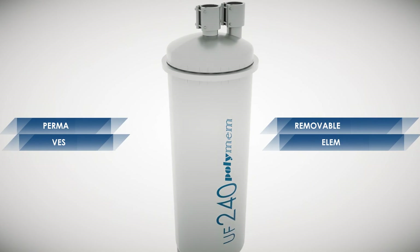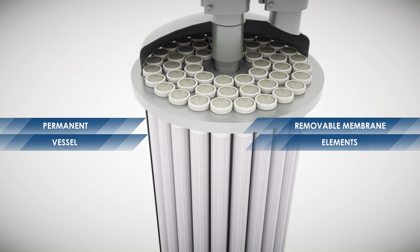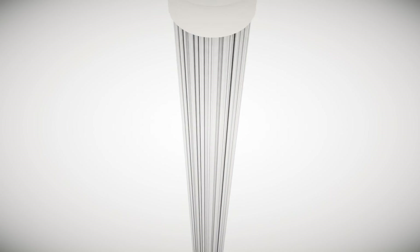An ultrafiltration module is composed of a vessel and several membrane elements. An element contains thousands of hollow fibers, each with a diameter of less than 1 mm.